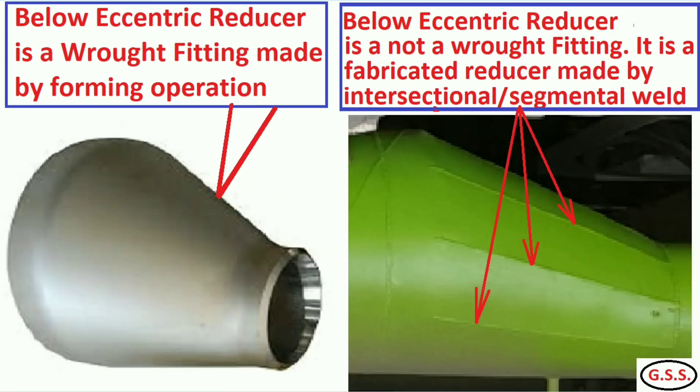And for eccentric reducer: the left side reducer is a rod fitting made by forming operation. But the right side reducer is a fabricated reducer with intersectional segmental joints. That's why it is a site-fabricated reducer and not a rod fitting.